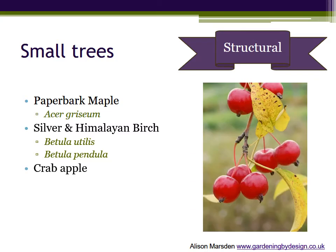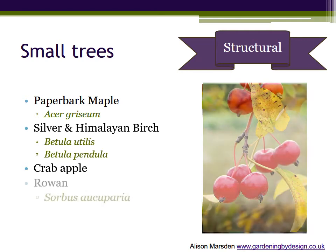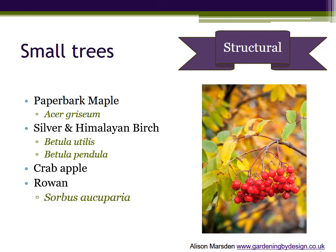Crabapples need no introduction, offering spring blossom and red, orange or yellow fruits in autumn. Some varieties show good autumn colour before the leaves fall, and by choosing the rootstock you can control the ultimate size. Our native rowan or mountain ash, Sorbus aucuparia, will grow to a medium sized tree, again with creamy white flowers in spring, and good autumn leaves and berries. There are several varieties, as well as some non-native forms that are usually smaller and can have yellow or white berries instead.